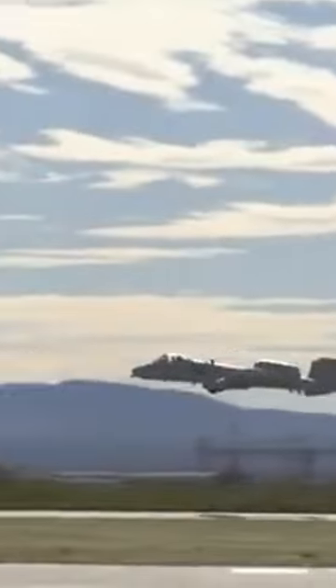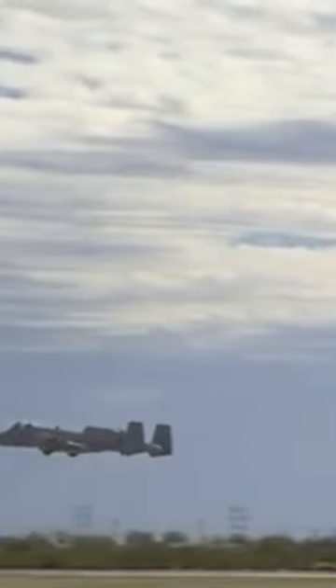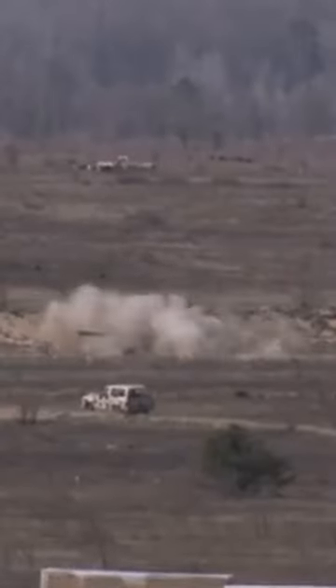Did you know this about the A-10 Warthog? The landing gear is off-center on the front of the plane. The reason is simple: the gigantic 30-millimeter gun in the front needs to be centered on the aircraft for precise gun runs. Subscribe for more interesting plane facts.